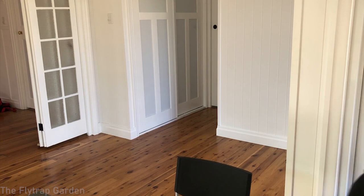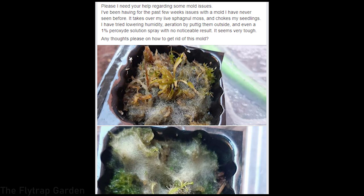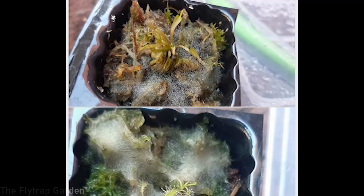In our next picture, this person has mold issues with their Venus flytrap. They've tried lowering humidity, aerating by keeping them outside, and they even got hydrogen peroxide solution, but there are no different results. I'm not an expert on mold even though I did do a course on fungi at university. This looks like it's grown in pure sphagnum moss, and mold and fungus like to stay in very moist conditions. He seems to be keeping these plants indoors in a place that has low air movement, and that is obviously contributing to it.